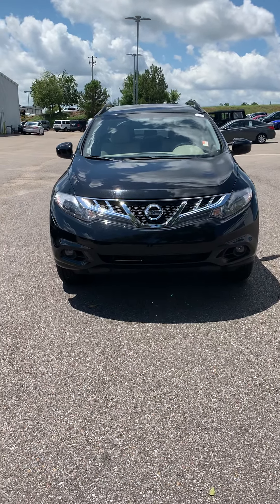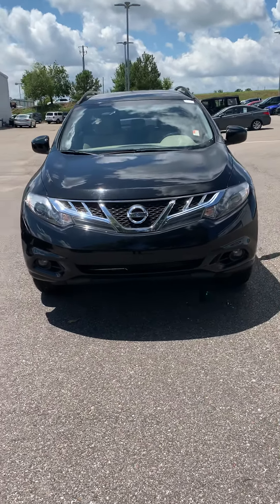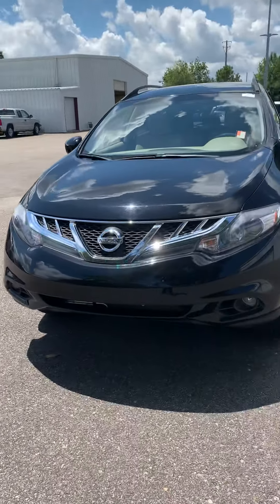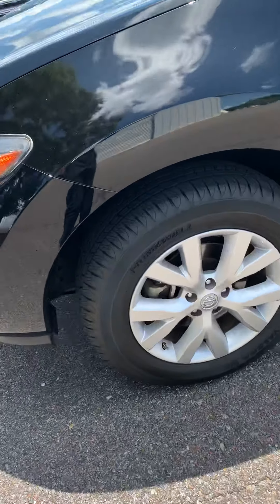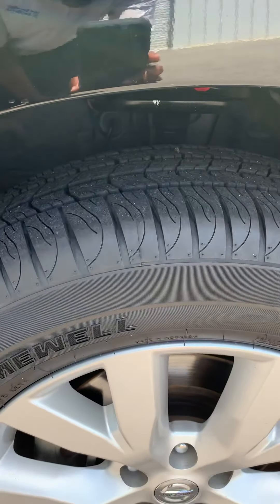This is Troy from San Boswell Honda. This is the 2014 Nissan Murano. It's equipped with alloy rims and it's going to get a power trail on it.